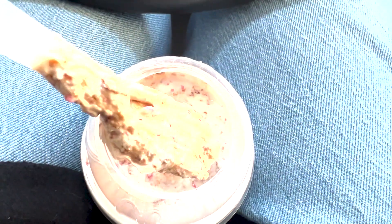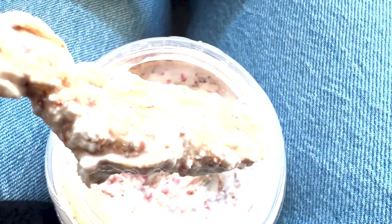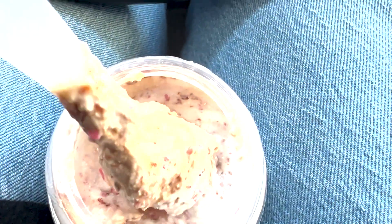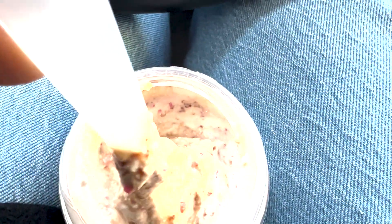Take our smooth and creamy vanilla soft serve, swirl it with peppermint candy pieces and top it off with our decadent hot fudge.